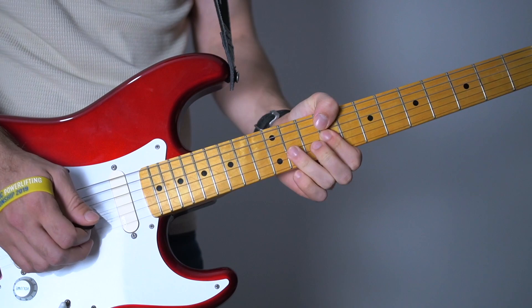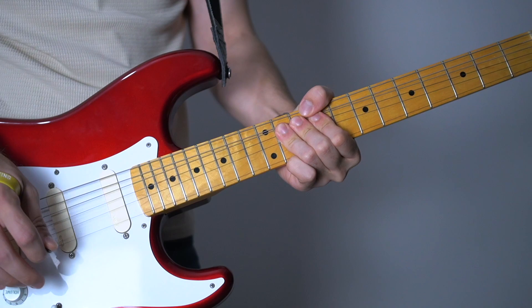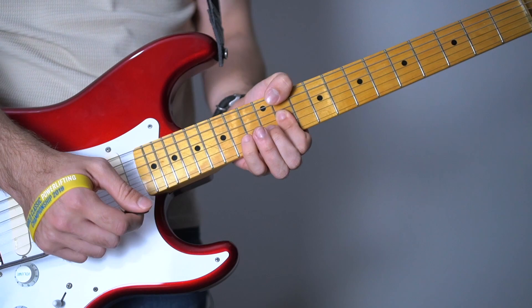Now let's go to the new part. And the pickup switch. A little faster this time.